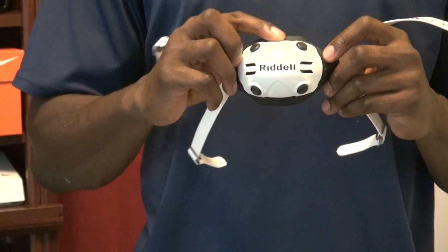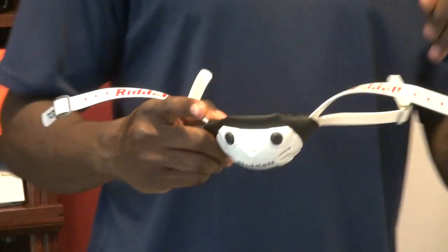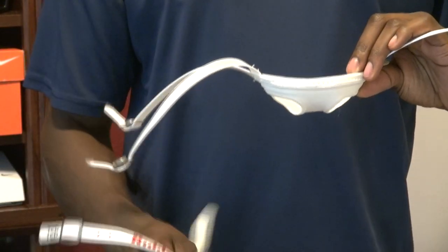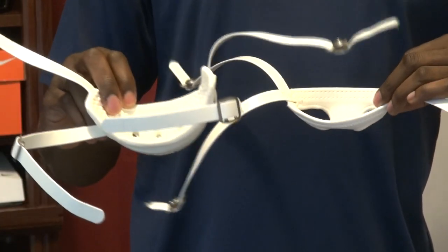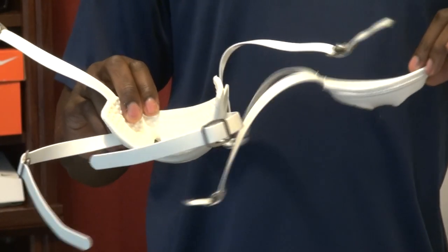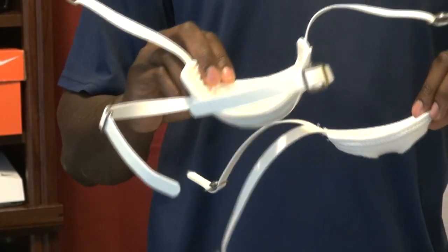What this TCP does is it blends a soft cup chin strap with that of a hard cup chin strap. As you can see, I've got the soft cup over here and the hard cup over here, and the TCP blends the two of these together.